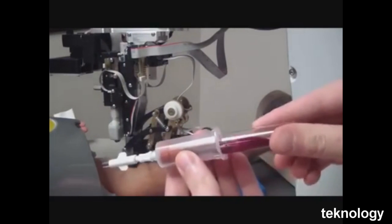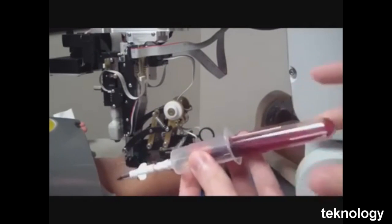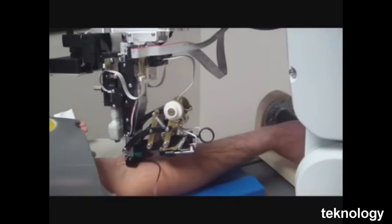In the United States alone, there are a billion blood draws a year. That's a potential 9 billion dollar market for robot phlebotomy.